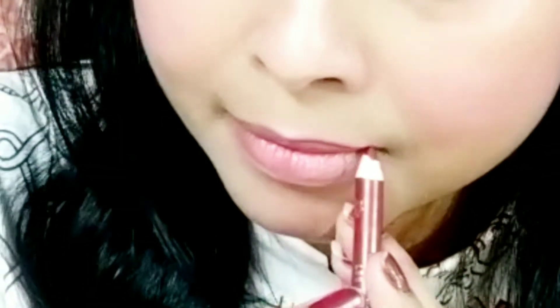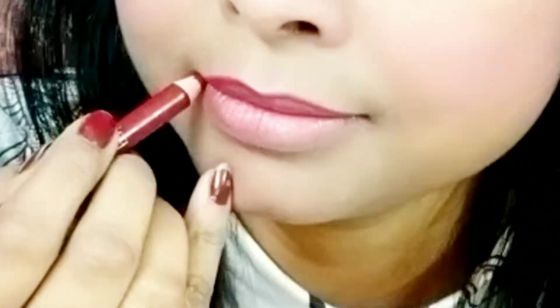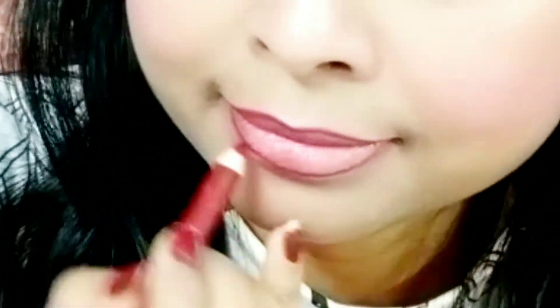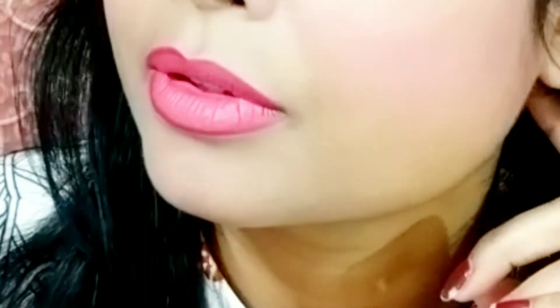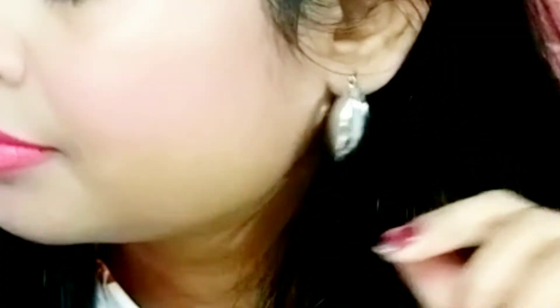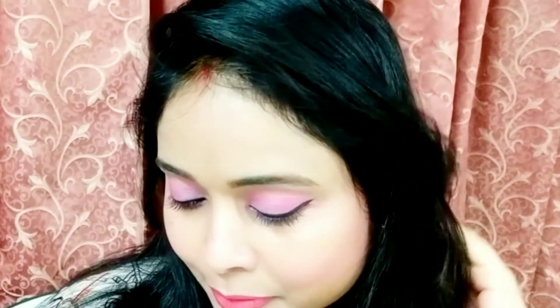After that, it's time for the lip color. As I always do, I'm first making the lip liner with a dark color. I've chosen a pink lip liner here for a pink look, and I'm filling in my lips with it. After that, I've put on a silver ear ring, and now my makeup look is complete.